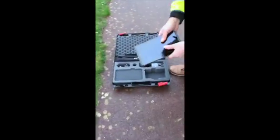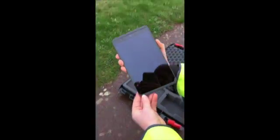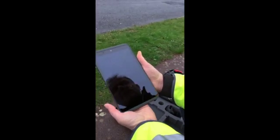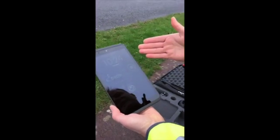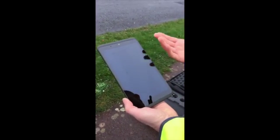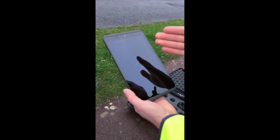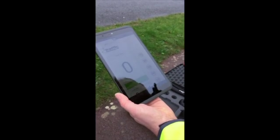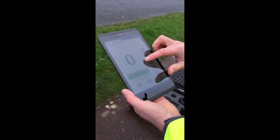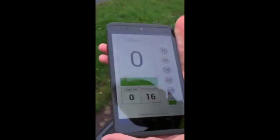The next thing we need to do is turn on the tablet that we supply with the system. The Speedwatch system can work with a number of tablets and can work with your own mobile smartphone device — it doesn't have to be this one, but we supply a tablet with the system. To switch the tablet on you just drag across and then you have the interface activated.